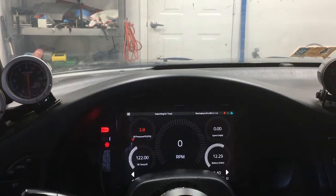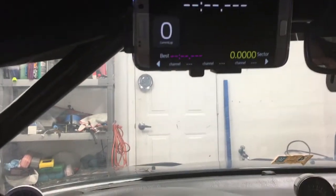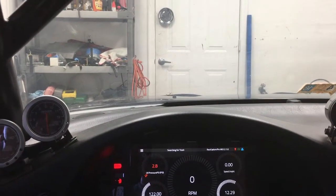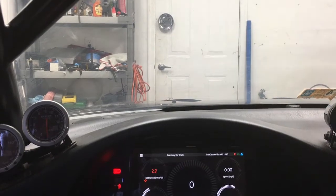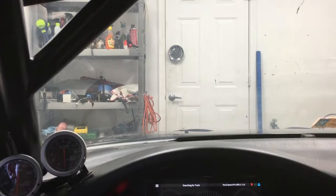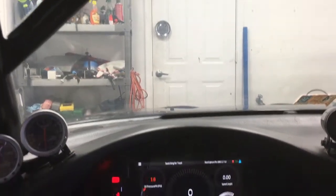What I'm demonstrating here today is my dual display installation. One of the great things about RaceCapture is it lets you wirelessly connect Android and iOS devices that you happen to have on hand, and you can use them to display information live.